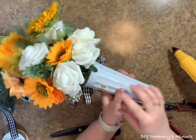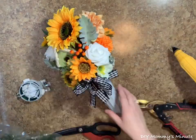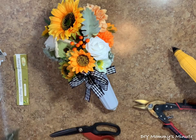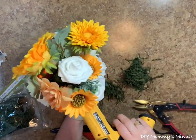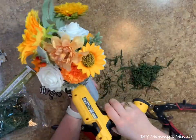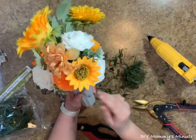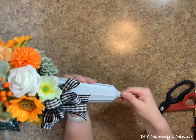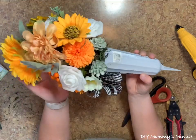Once your bow is in place, the last step is filling in the bottom so you can no longer see the foam. To do this we're going to use some moss — this was purchased at Dollarama. Cover the bottom with hot glue and stick floral moss all the way around to fill in that dead space so you can no longer see the floral foam. Don't forget to add the bottom piece to your cone so you have a place to stick it into the ground.